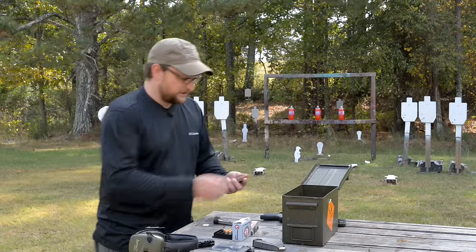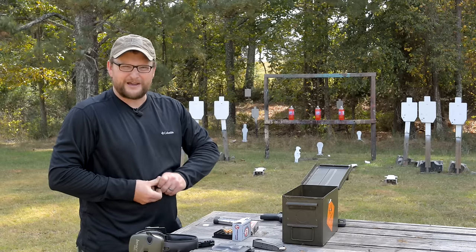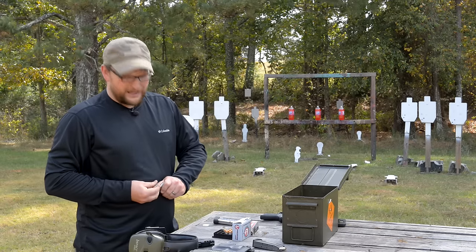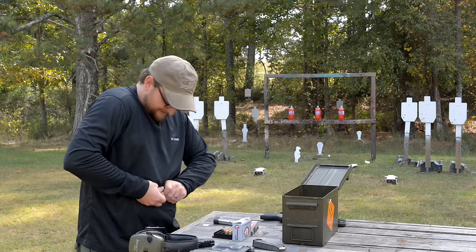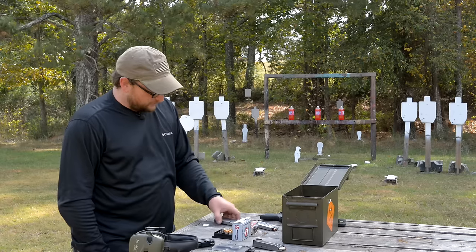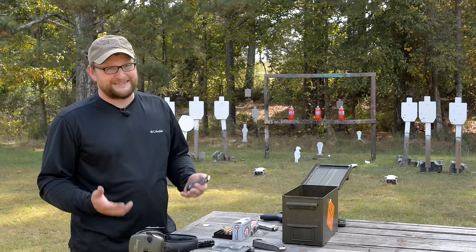When I first got the gun, I was trying to stuff that last round in, thinking plus-one, but you can't get seven in there — that's only with the extension on the bottom. With the flat base, you're not going to get that extra capacity. You can put six in the mag, one in the chamber, and you've got seven in the gun. With the true plus-one, I've got seven in the magazine and one in the chamber, matching the capacity of a standard 1911 single stack.